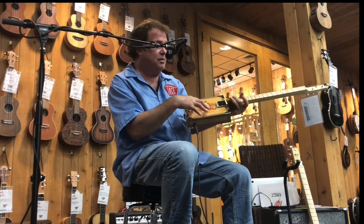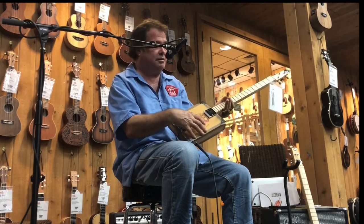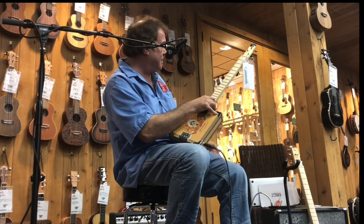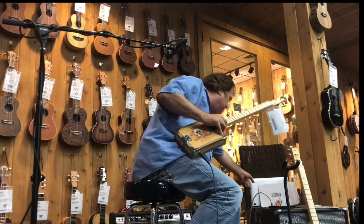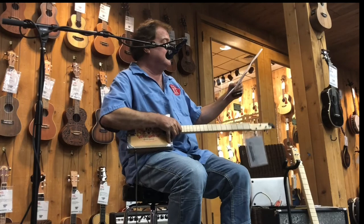There are 250 of each model with different designs. They all come with an authentic certificate.